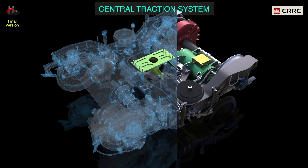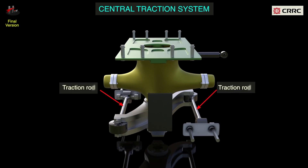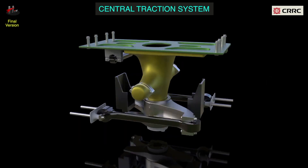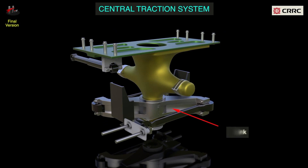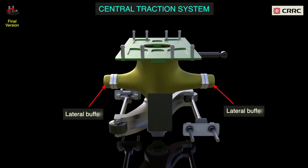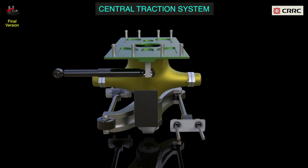The central traction system consists of the central pivot, traction rods, mounting bolts, Z-link, lateral damper, and the lateral buffer. The central traction system is used to transfer the longitudinal traction force and the brake force. It can adapt to various relative movements between the car body and the bogie.